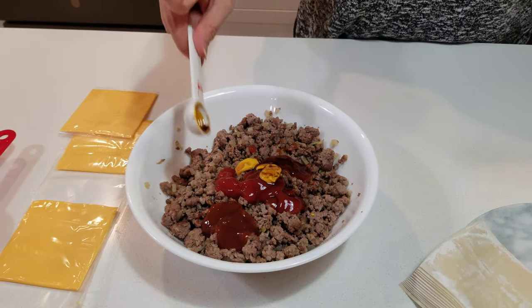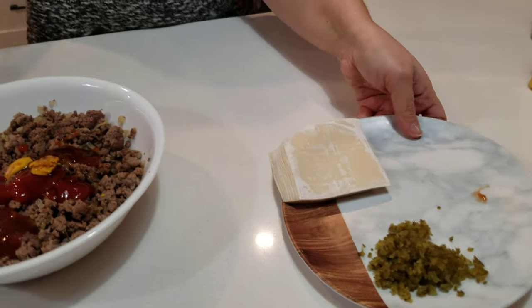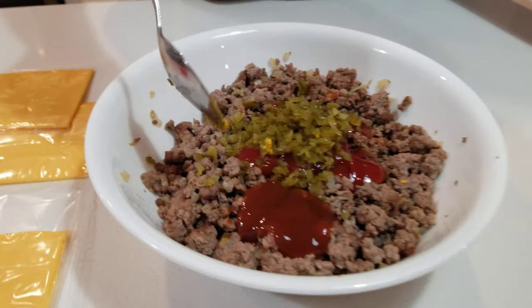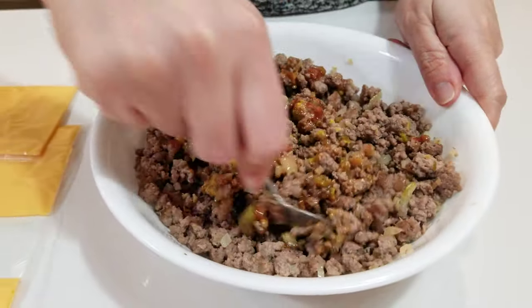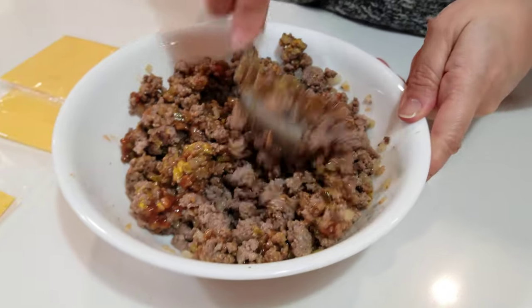And two teaspoons of Worcestershire sauce. I also like to add two baby gherkin pickles chopped up finely. Mix it up — my meat is still a little warm so all the juices will pick up the tastes from the sauces.